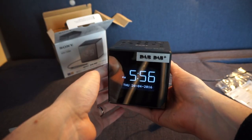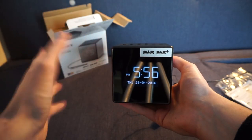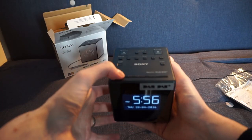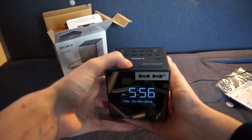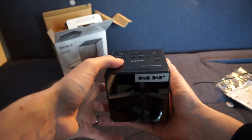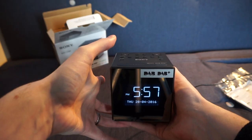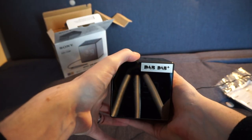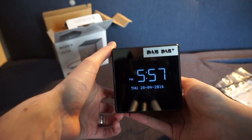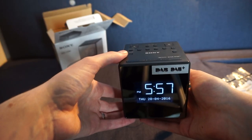The screen might be a little tricky to see on video — I've turned the lights off to reduce reflection from the very shiny front. In a dark bedroom you probably won't notice it. The snooze button also doubles as a brightness selector. You can turn it down through multiple levels to pretty much off, which is great. This was a big complaint with my older Sony clock radio where even the dimmest setting was too bright. When first turned on, it set the time and date automatically from the radio, which will presumably handle British Summer Time as well.